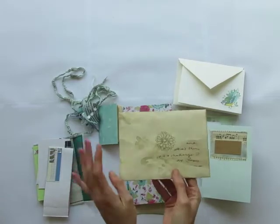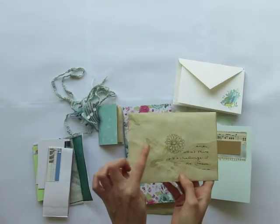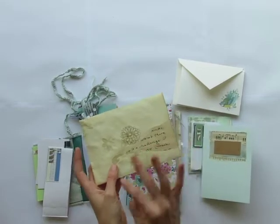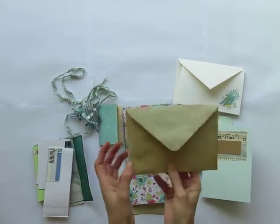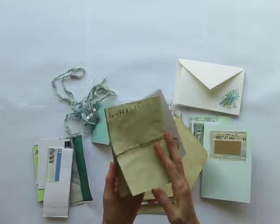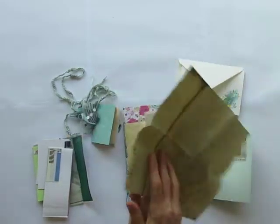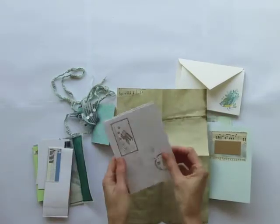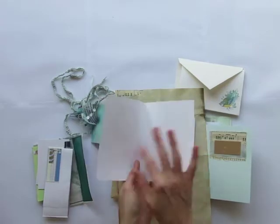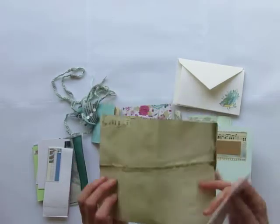I made a couple of these. These are coffee dyed and stamped. And then I drew on it with coffee, and this is also my handwriting. And I tore it in pieces. And some heavy coffee dyed paper, and a scarf paper. And some postcards that I stamped and also stamped to write here. So lots of writing things.